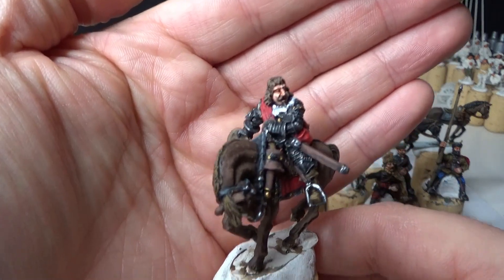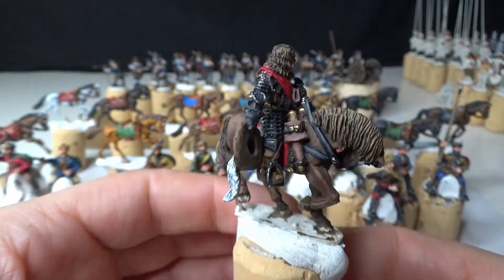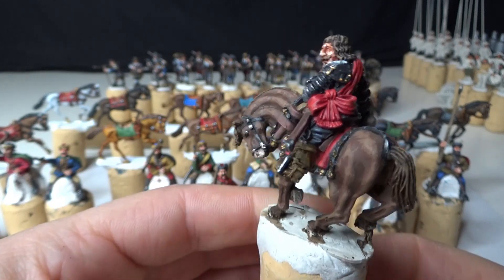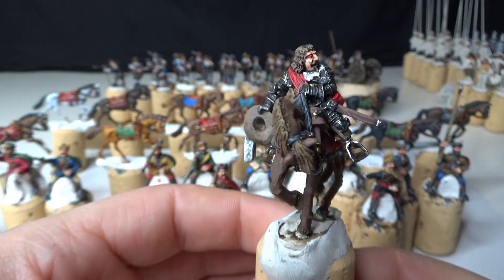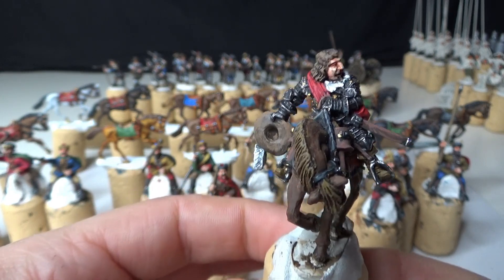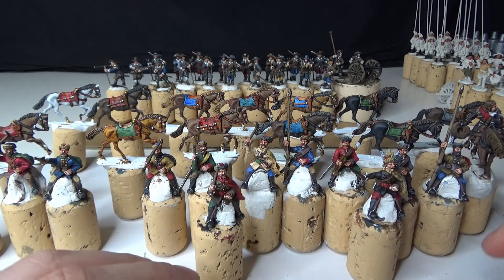I also painted up this little fellow here. This is an Essex Wargames metal figure, but he will be a commander for the imperial infantry. He will be Rudolph from Colorado, commander of the right flank of the infantry at the Battle of Lützen. When the Croatian cavalry flags arrive and I base them, I will do a showcase video of the Croatian light cavalry.